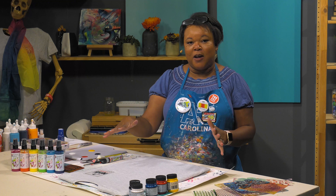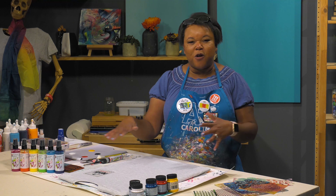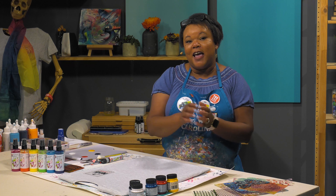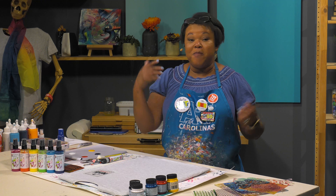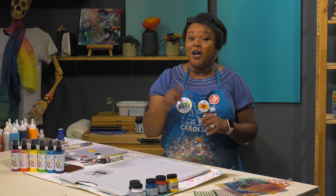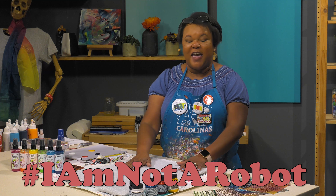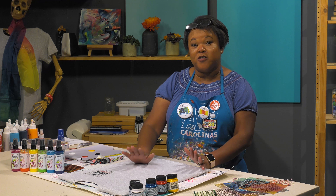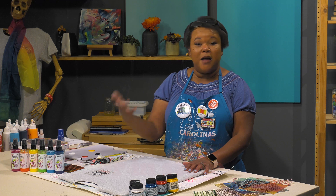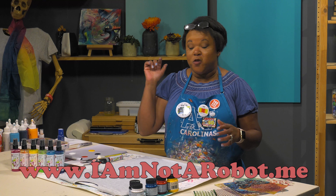Today I hope you guys will join me as I tackle creating my own take on using some products to decorate my shirt. Remember to be more creative and do what makes you happy in your art world. There is a hashtag 'I Am Not A Robot' on Instagram and Facebook. These shirts are free with every $50 online purchase at jerrysartorama.com. Paint your shirt, use the hashtag, and visit iamnotarobot.me.